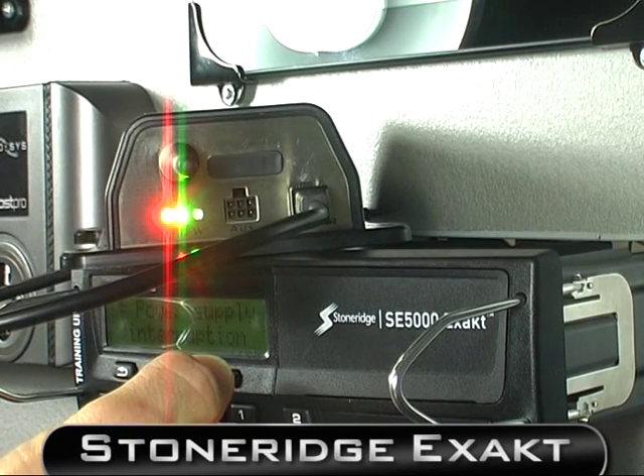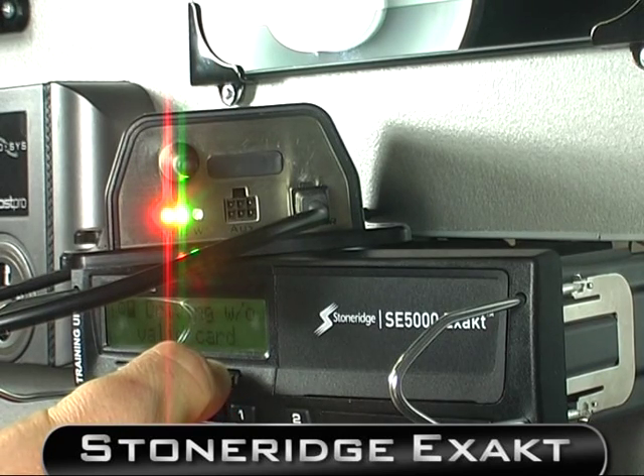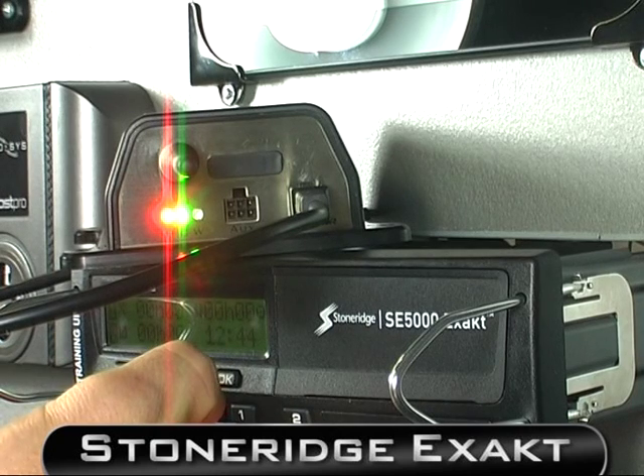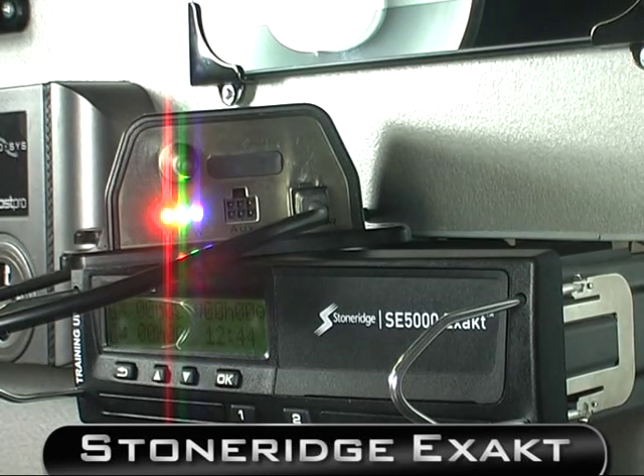The green light indicates a solid connection to the CAN. The blue light indicates that you have Wi-Fi or GPRS connectivity. When this turns solid, you have connection to the internet.